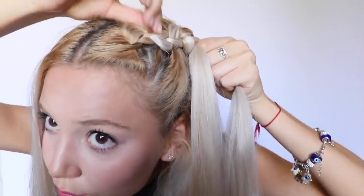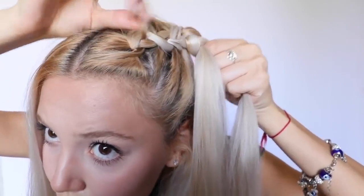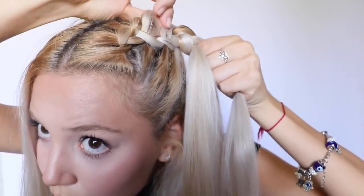Now I'm going to stretch out the braid to make it looking flowy, beautiful, and really, really pretty. I take the rest of the hair and pull it up to make a ponytail. As I'm done with this side, I'm going to quickly do the other side and I'll be back. And I'm back — look at this hairstyle. I'm totally in love with this.